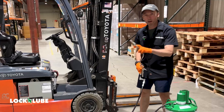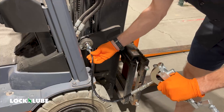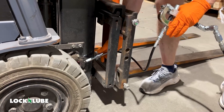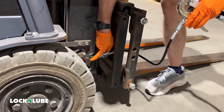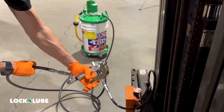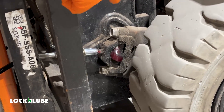Probably the best greased forklift in the industry right here. You can see how quickly that grease comes out — the volume of delivery is amazing. So you really don't need to grease for very long on these fittings; a single pump will deliver quite a lot of grease.